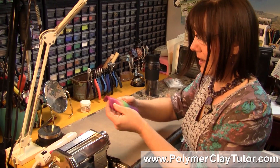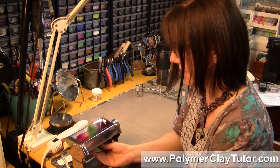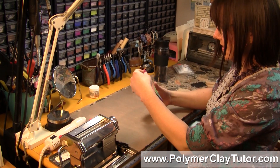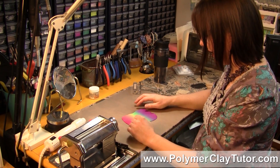Alright, so you've got your Teardrop Blend or Skinner Blend. I'm just gonna warm it up here a little bit, and it's gotten wide, and you want it long and skinny so you can roll it up into a bullseye cane or something like that.